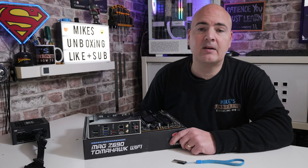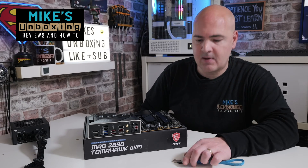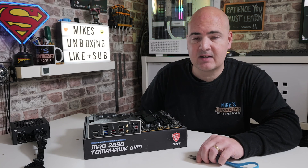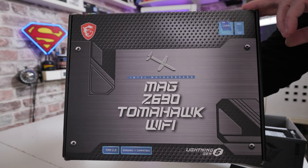Hi, this is Mike from Mike's Unboxing Reviews and How To, and today's video is going to show you how to do a USB BIOS flashback on the MSI Z690 Tomahawk Wi-Fi DDR5 version.